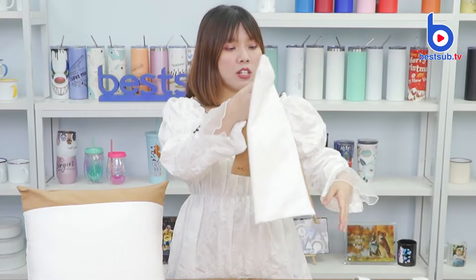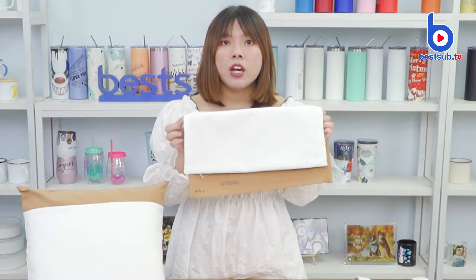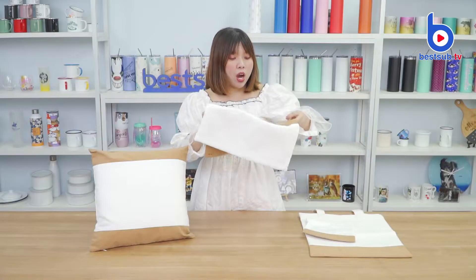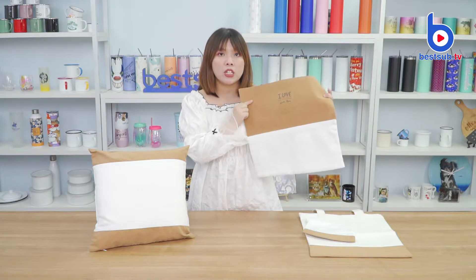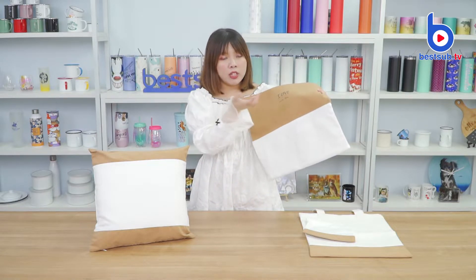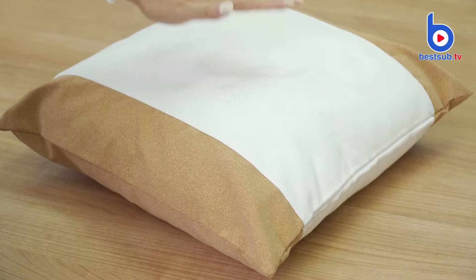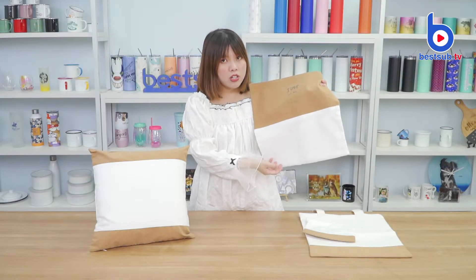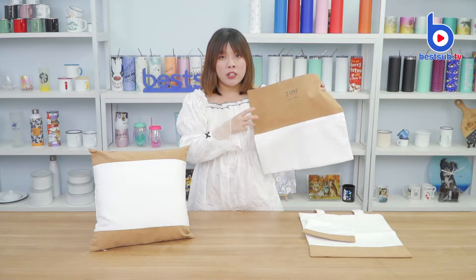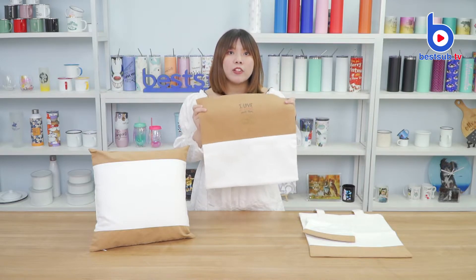We all know canvas is the perfect material for making bags and pillow covers because it's very sturdy, durable, and dust proof. While the cork material is quite rare to be applied on fabric, it can give a very soft touch and the original cork texture, and it can blend very well with the canvas, making all the products look more stylish and more special.